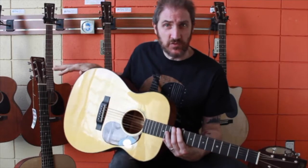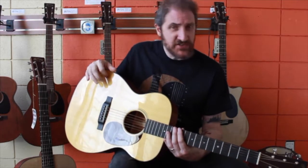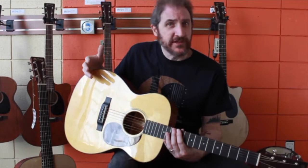Both are fantastic guitars for the money. Whether it's worth it to you to spend the extra money is going to be up to you. Finish is another important thing. There are two kinds of finish basically: lacquer or polyurethane.